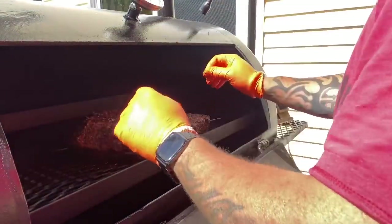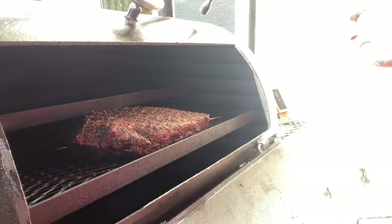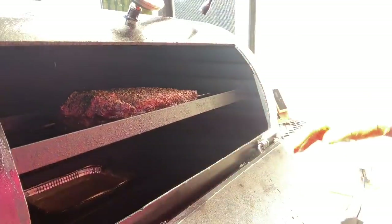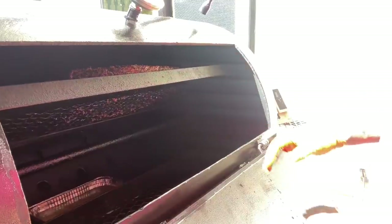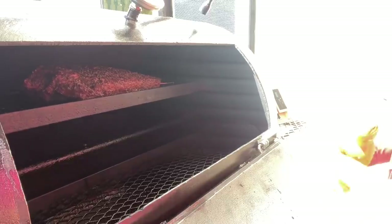I'm going to give it a flip, just like so — just like that — and let it roll that way now, just to let everything flatten out and even towards the end of the cook. She goes — all right.